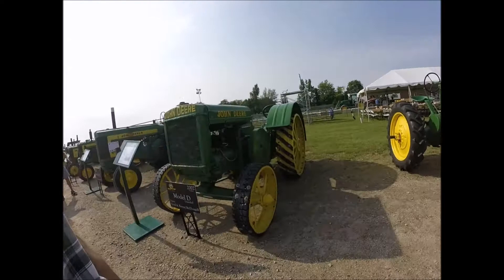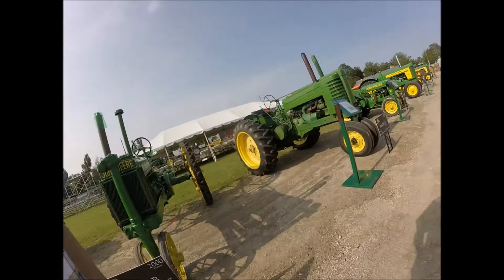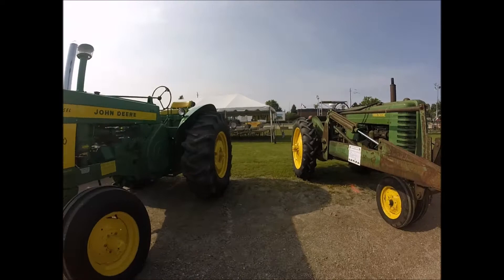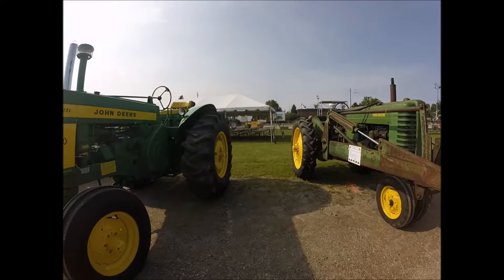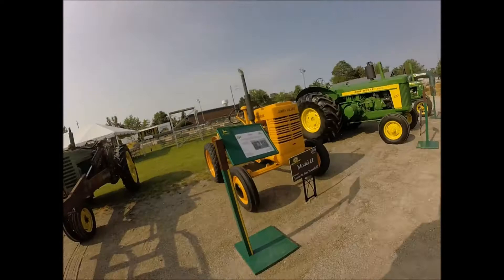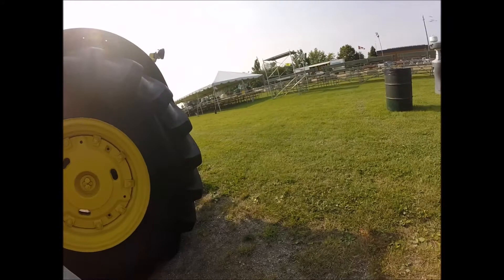There's an old Model D there — it's not a spoked one, but I don't know what year that would be. Model H, Model B, Model G — Uncle Herb used to have one of those. John Deere BR. Beautiful 730 with extra chrome. Got one with a John Deere MT with a loader on it — Model 30 loader. I always thought that was a farmhand loader, but it's a John Deere loader. Got an LA. A20 — nice big set of tires on the back. Nice little GP.